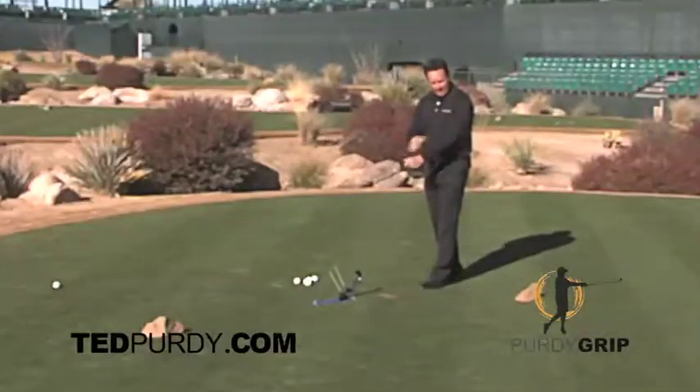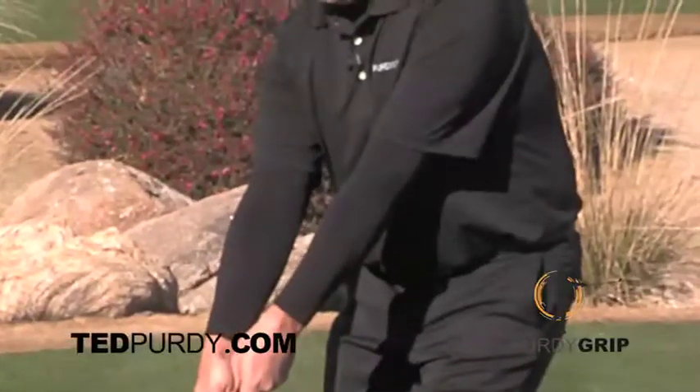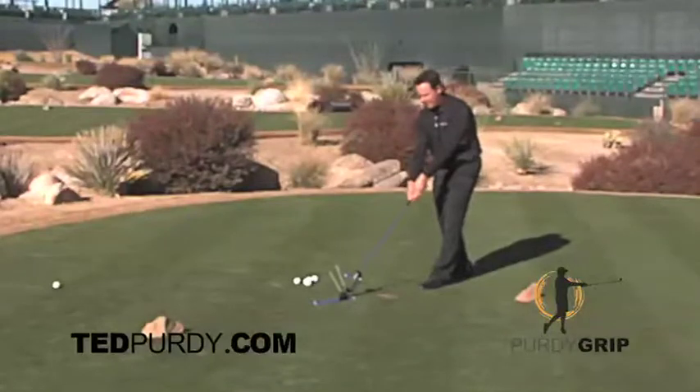An important key to this is having nice, loose, relaxed arms — arms like ropes. Arms like ropes, in the holster, close one eye, lean back. We're going to recreate centrifugal force's effect on the club face.